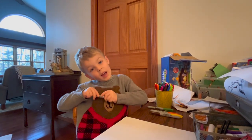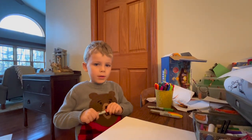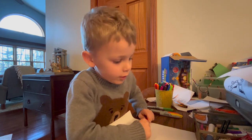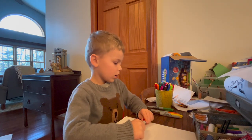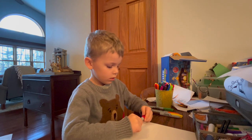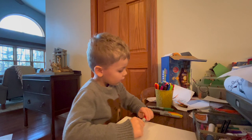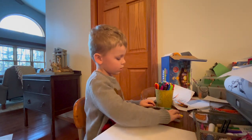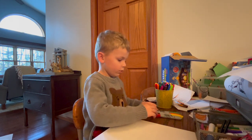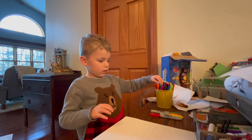Hi, my name is Matthias and we will be doing a Christmas tree. You can use paper, markers, and pencil if you want, and we will be starting doing the thing.